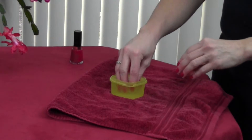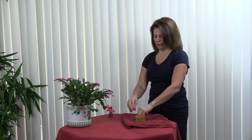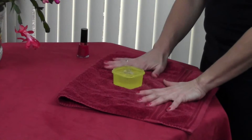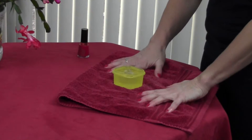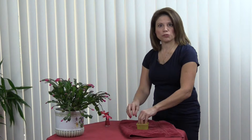Just a little bit — I do two times for each hand — and then just lay your hands on a towel to get some of that water off. I don't rub the polish. If you need to do a little more you can, but that should be good and that will help dry your nail polish almost instantly and you're good to go. Have a great day.